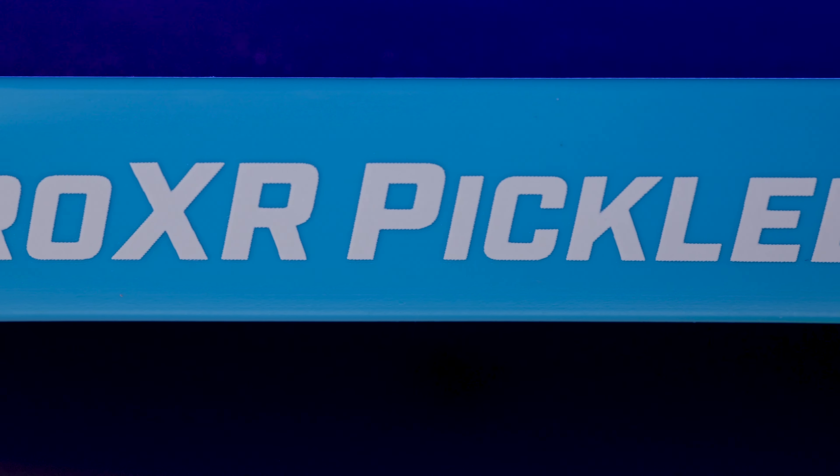If you guys do plan to pick one of these up, you can use code PB Studio and that'll shave 20 off the price, bringing it down from $210 to $190. I also have to give Pro XR props on the marketing specs of these paddles.